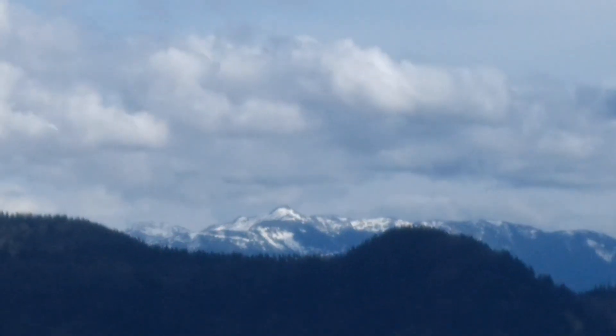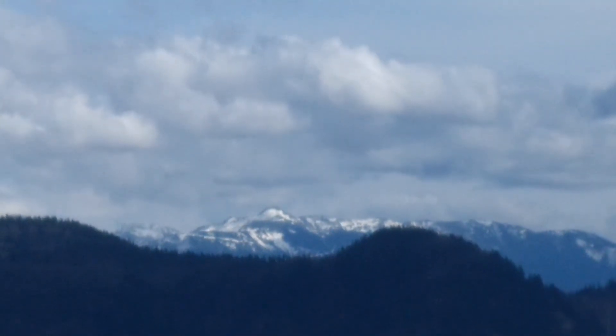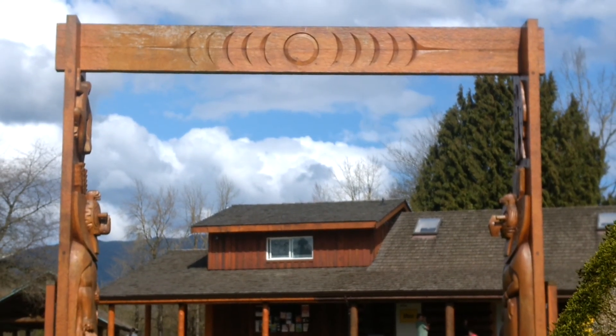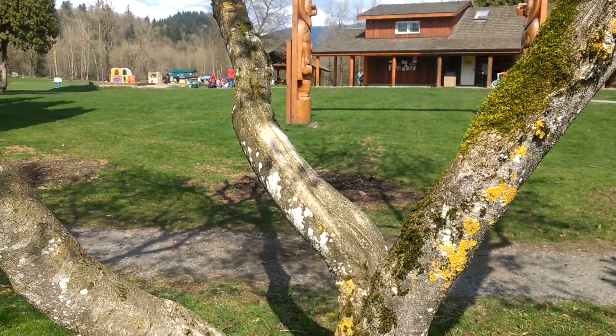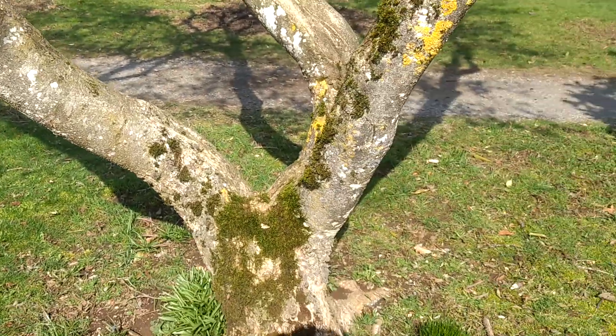It's the Tin Man. Here we are once again at beautiful Heritage Park in Mission, British Columbia. We have a tree right here in front that marks the front of the park.